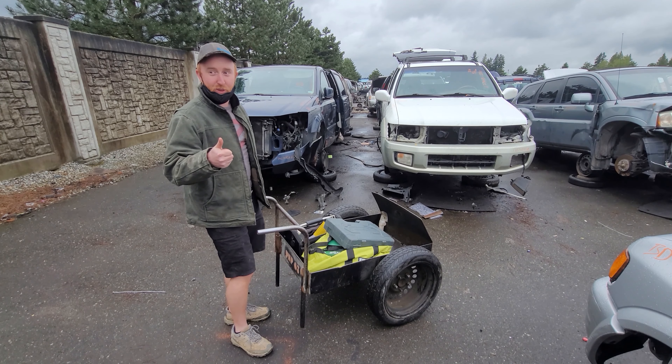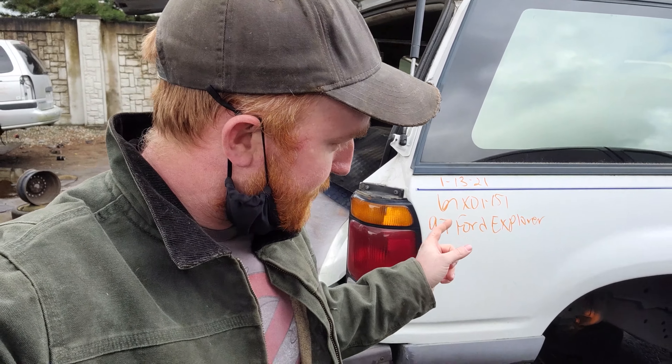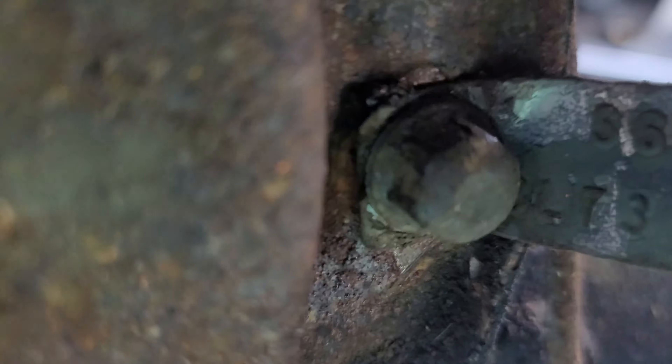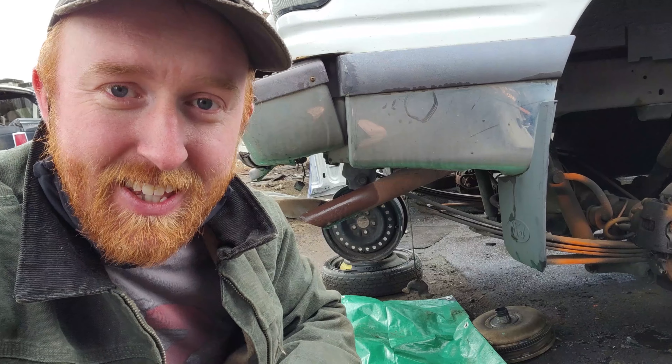We're gonna try to find one today and should have plenty here. We found two of them in the junkyard. This one is accessible, looks like it should be good, and it has the 3.73 gearing with the limited slip — that's what I want — and it's set up for disc brakes.